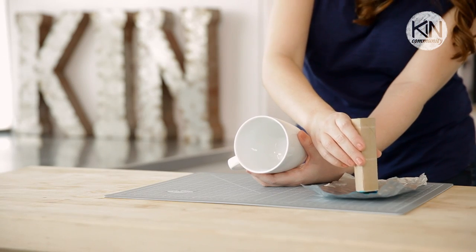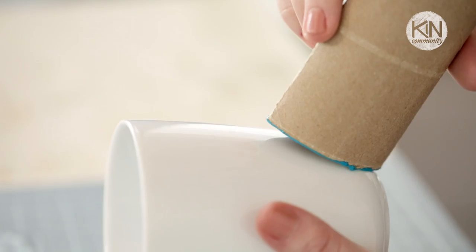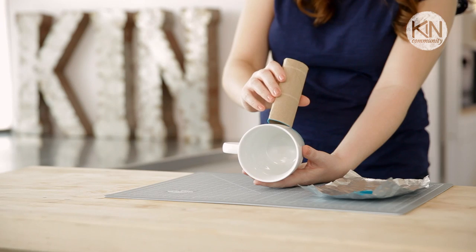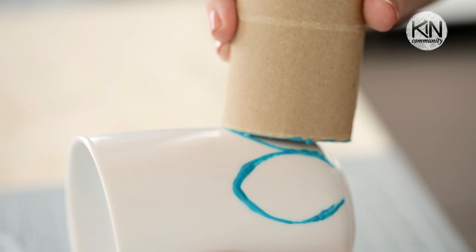Now we're going to take the petal shape that we made and stamp it into the paint and roll it on your mug. If your mug is curved, you can hold the mug stationary and roll the stamp on.